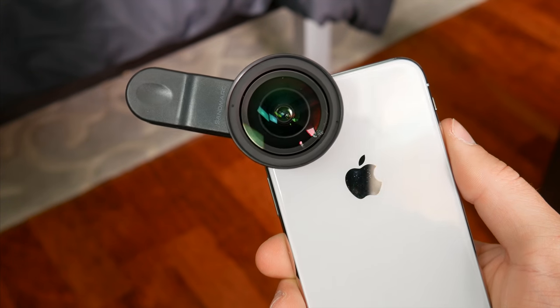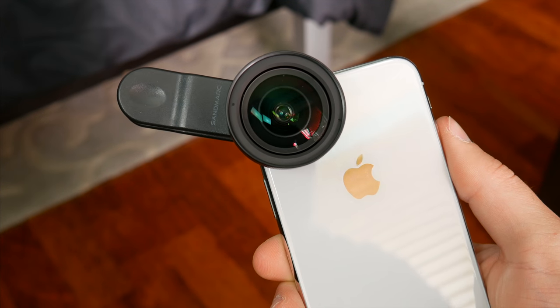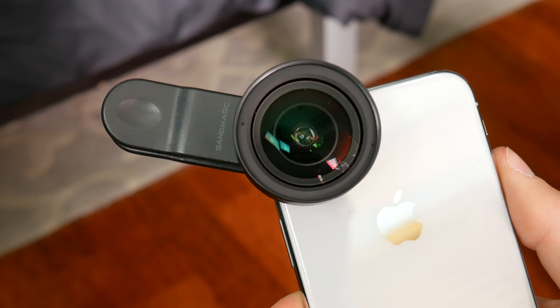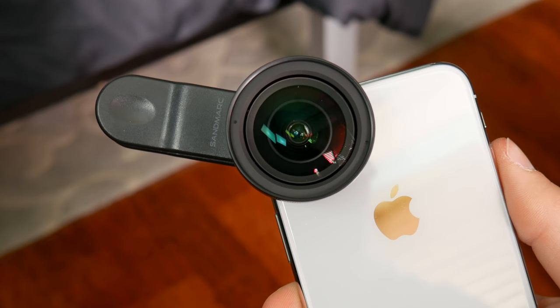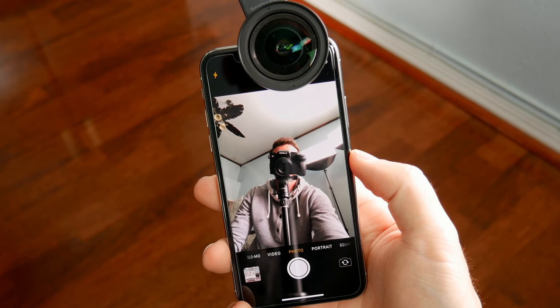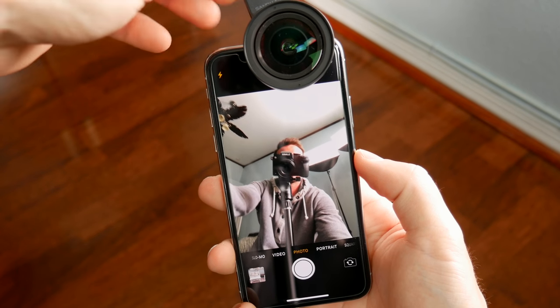However, if you want to use your own case, or maybe you want to continuously remove the lens during shooting, the clip is also a great option. It's still very secure even over the awkwardness of the iPhone X's camera bump, and with a clip you can also utilize the lens for the front-facing camera as well, in order to squeeze more people into a selfie, or generally get a better view of what's going on around you.